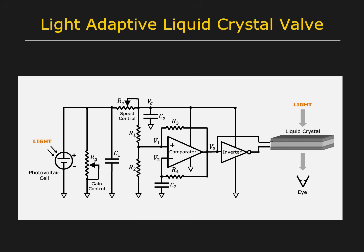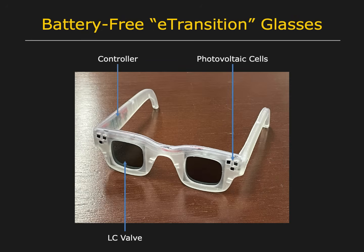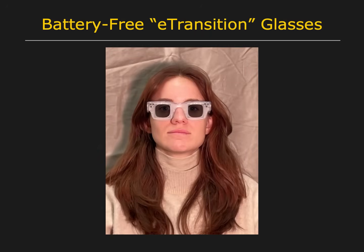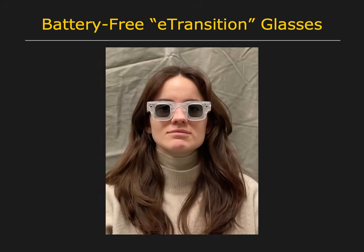We have modified the Cricut circuit to develop a self-powered controller that can adjust the transmittance of a liquid crystal valve, based on the illumination of the environment. This technology was used to create a pair of battery-free electronic transition glasses. Notice how the transmittance of the glasses changes almost instantaneously with abrupt changes in illumination.